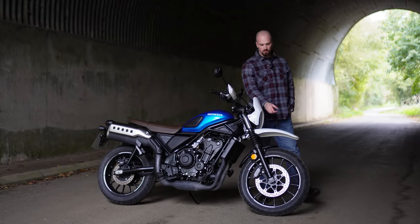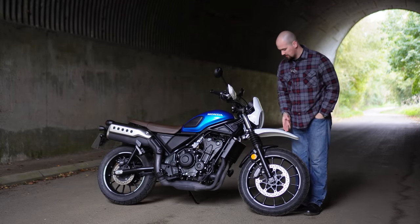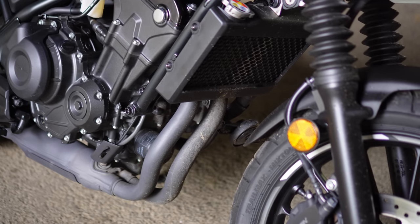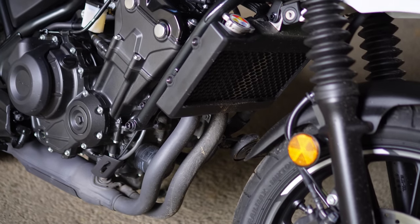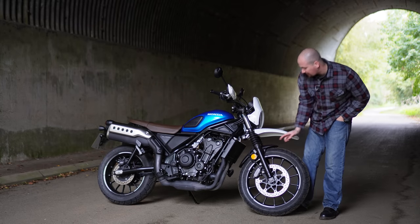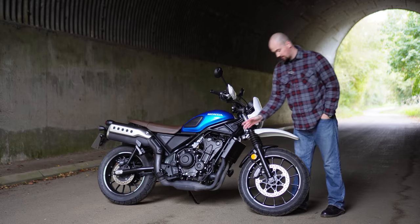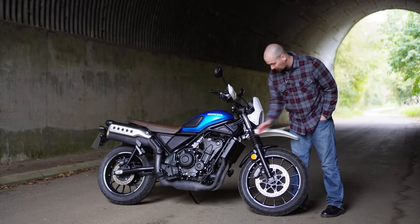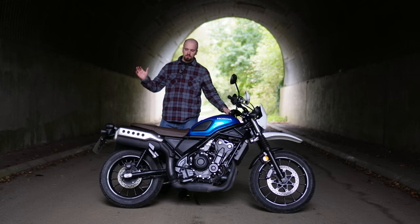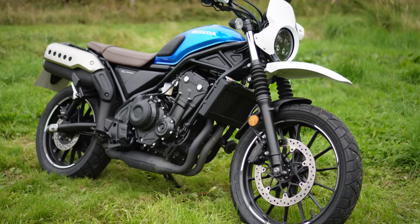The mudguard on the front is very good, but then you've got a sort of lower one which is so small it's not really doing a lot. You can see on the front the radiator and the exhaust are covered in muck from the road, so it could really do with coming down further. Because of the way it's styled you can't really see it anyway, so I'd like a bit more coverage there so you're not having to clean your exhaust and radiator all the time.